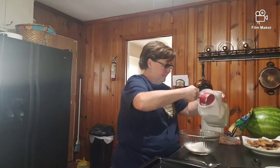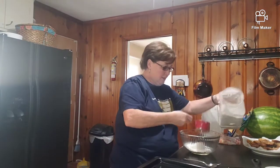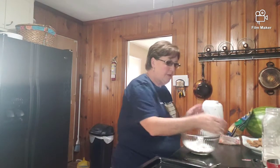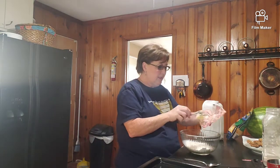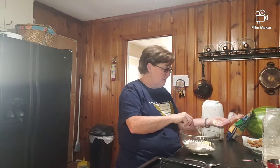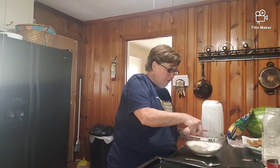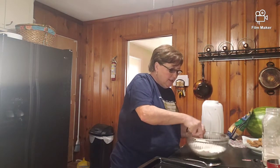This is just self-rising flour - I put about two cups. I say 'about' two cups because as you can see, I did not measure it. It's about a fourth of a stick of softened butter, room temperature - that's how I keep my butter. I'm going to cut it in with a fork.